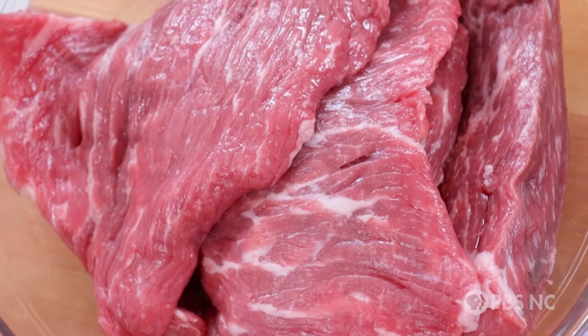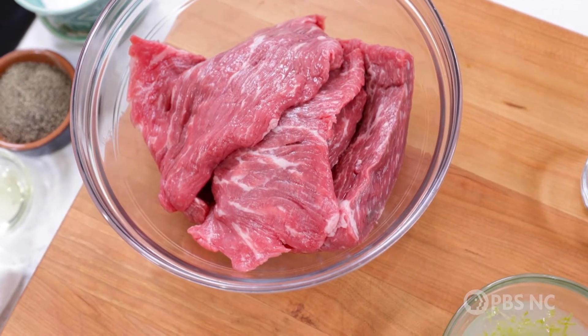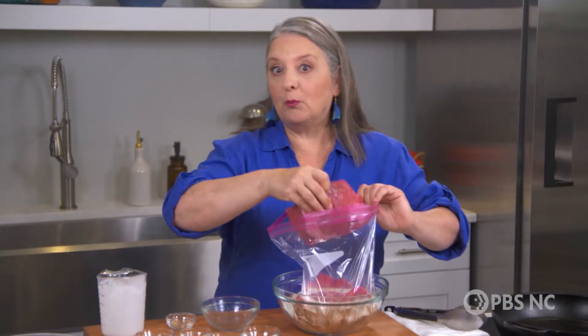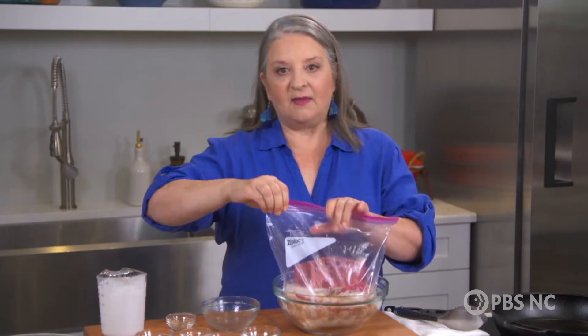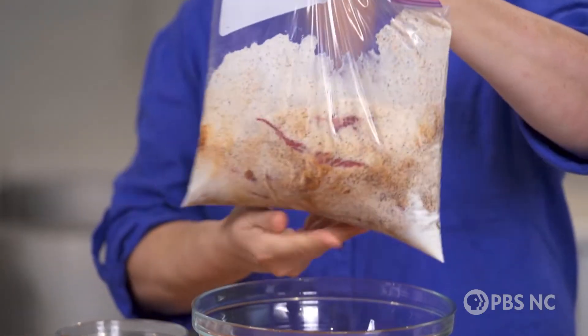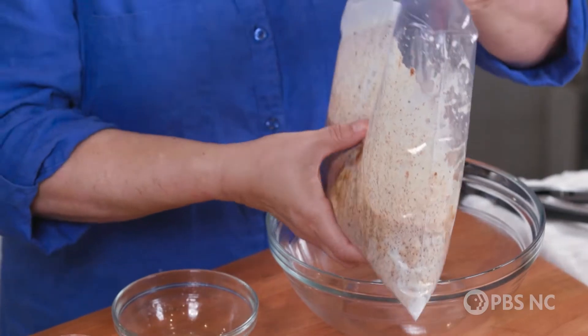Then we're gonna add our skirt steak. Skirt steak is a delicious cut of beef — this is about two pounds, but this recipe is easy to scale to make a little more or a little less. By putting it in the bag, it's keeping everything in one spot. Give it a little shake to make sure that everything is equally coated. You're gonna put this in the refrigerator overnight, and if you think of it, turn the bag once in a while to ensure that the steak stays submerged. Tomorrow, you're gonna come back and cook it.